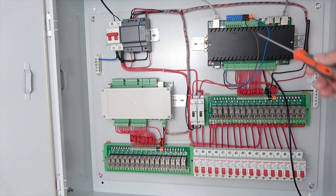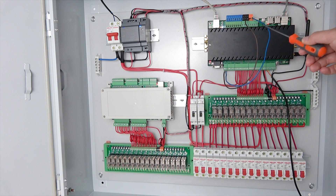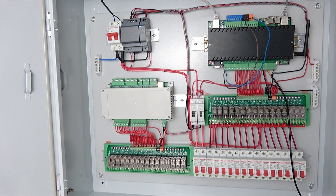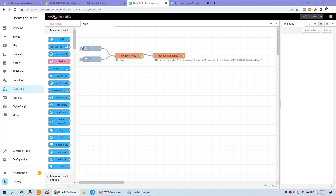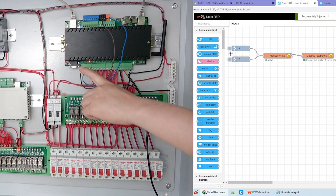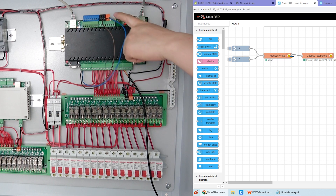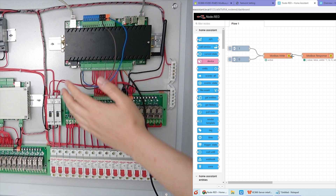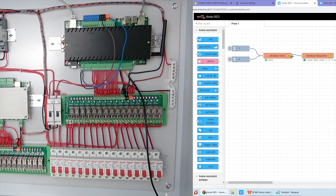Hello everyone. In this video I will show you how to integrate the KC868 server with Node-RED via RS-485 Modbus. I will show you a demo of how to use Node-RED to control a relay on and off. We will use Modbus for this, and you can integrate any RS-485 Modbus device to the KC868 server so that it can be managed by Node-RED on a Raspberry Pi.